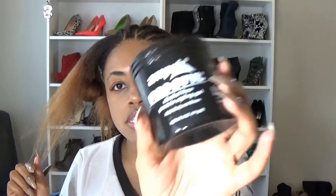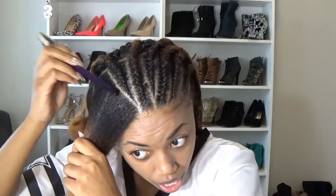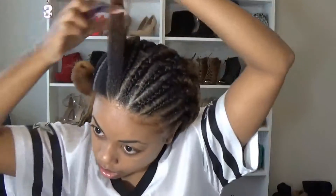I noticed that the jam alone wasn't working — like slicking the hair good enough for me. So I'm first using this Ampro Pro Style Gel and then going over it with jam for the front cornrow part. I'm going to add the gel on each side of the hair and also add the jam on top.